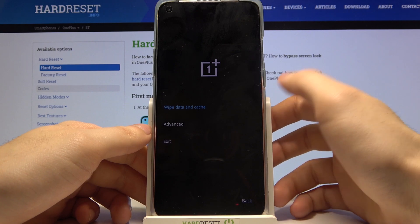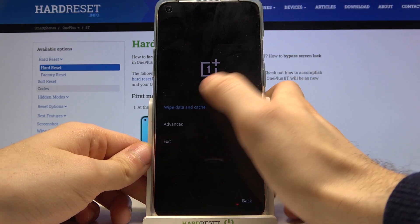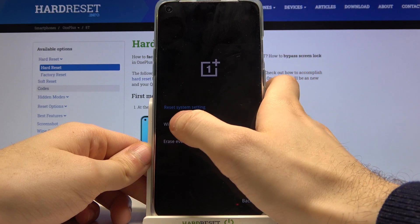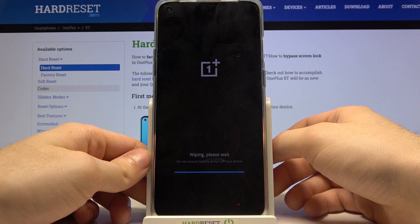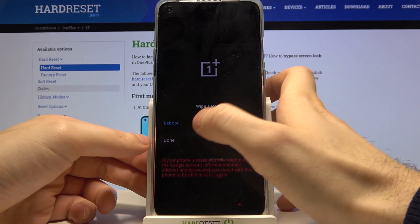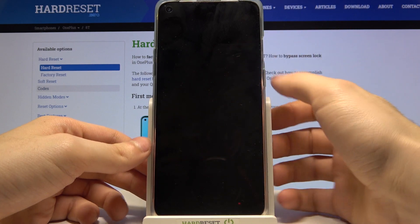In this menu, select the preferred language. Then select wipe data and cache, then wipe cache, and confirm it by tapping yes. After the cache wipe is successful, you can reboot your device.